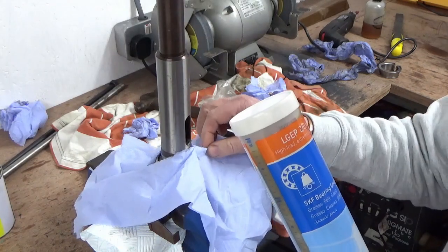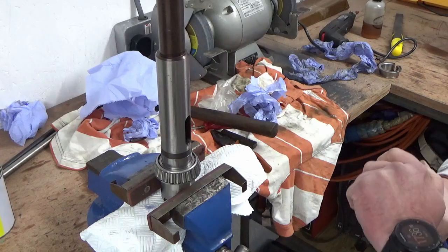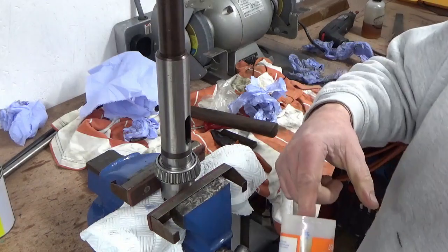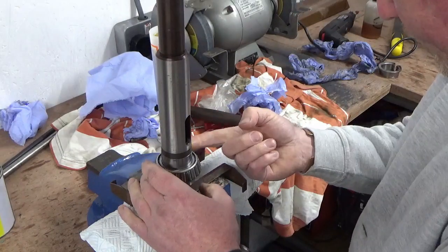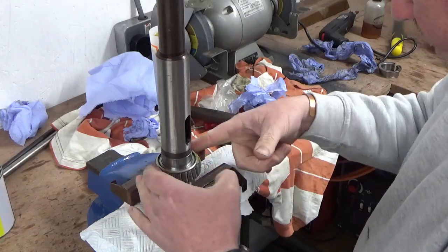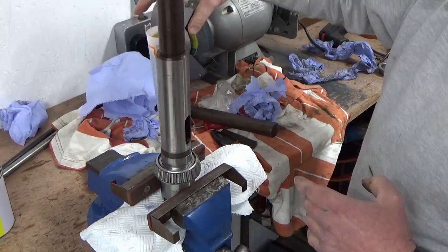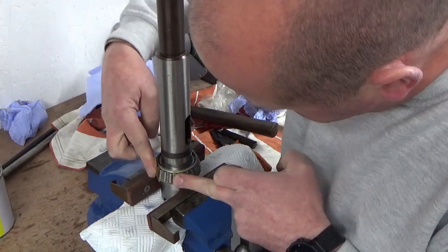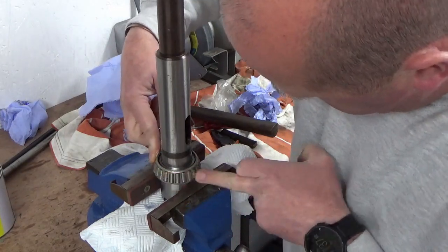We'll take that off and put a coating of this grease on here. It's quite firm, which is what I'd expect — it stays put once you've got it in place. I'm just working my way around the outside to start, making sure the rollers are properly coated, and rolling it all round to make sure it rolls right round into the inner race on those rollers.